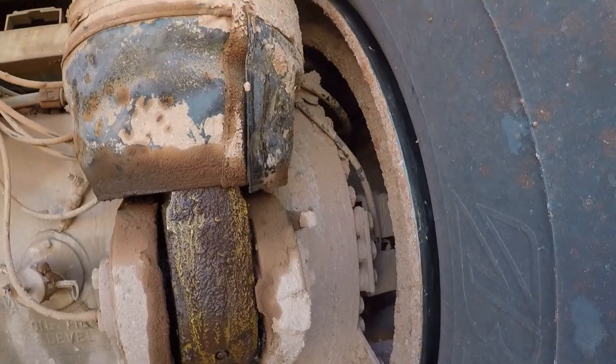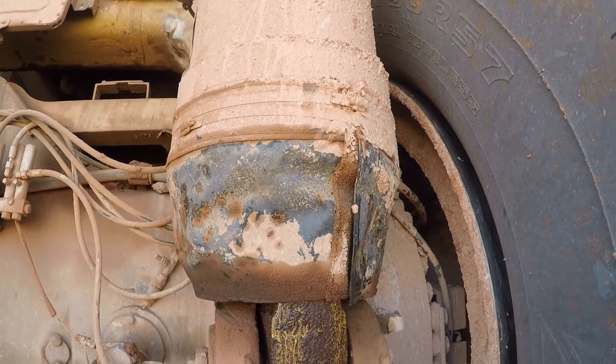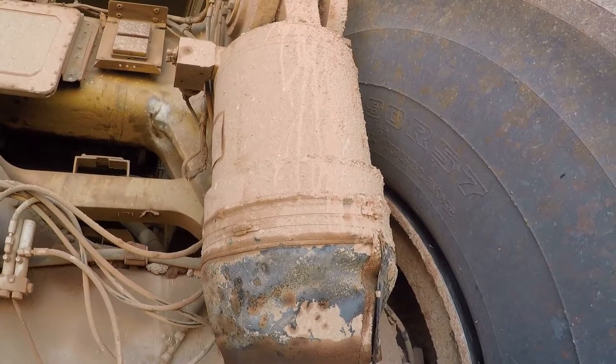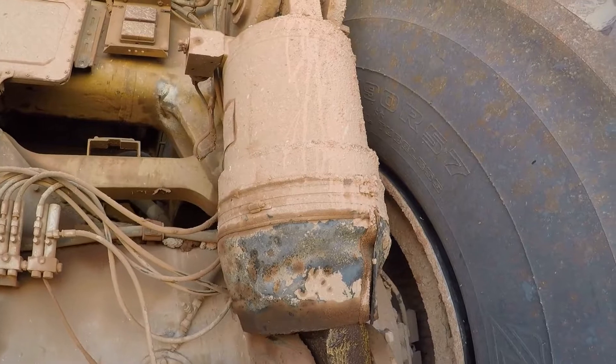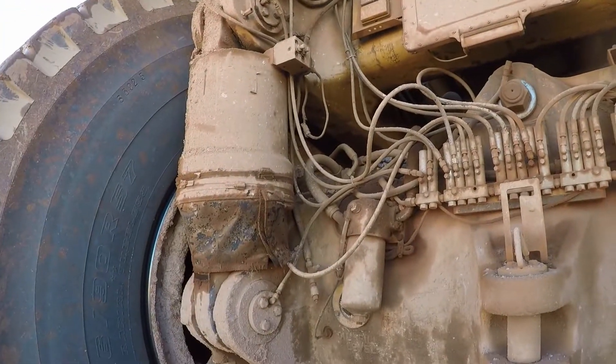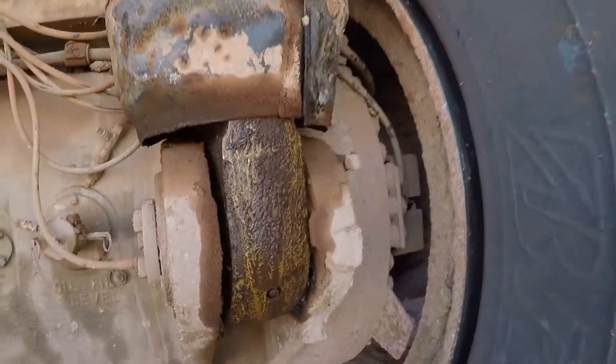You'll continue to add oil until you raise it so there's one inch of chrome showing. Then you'll charge it with nitrogen until you get eight inches of chrome. I think that's roughly about 300 psi empty. No gauges needed on this one.